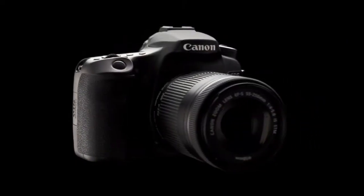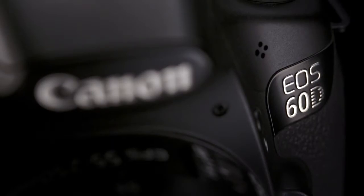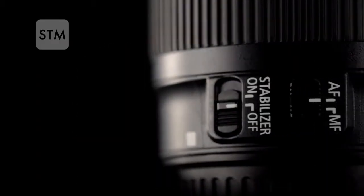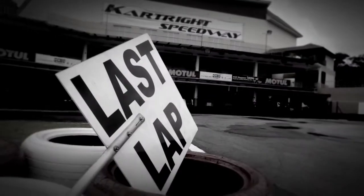Let's test the Dual Pixel CMOS AF on the EOS 70D against the EOS 100D's Hybrid CMOS AF II and Contrast Detect AF on the EOS 60D. We'll also show how well Dual Pixel CMOS AF works with the EF-S 55-250mm F4-5.6 IS STM lens. Our experiment takes place on a race circuit with go-karts as test subjects.